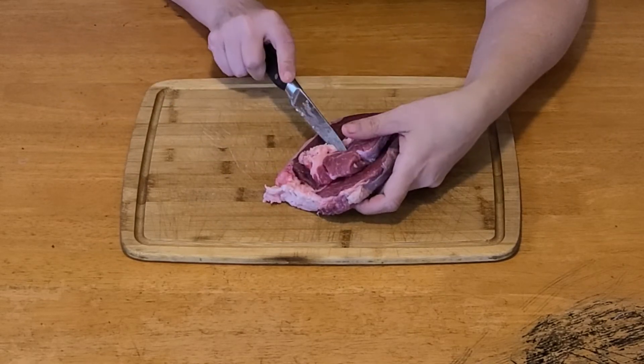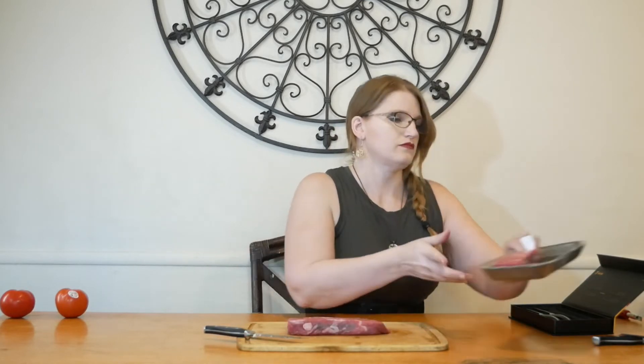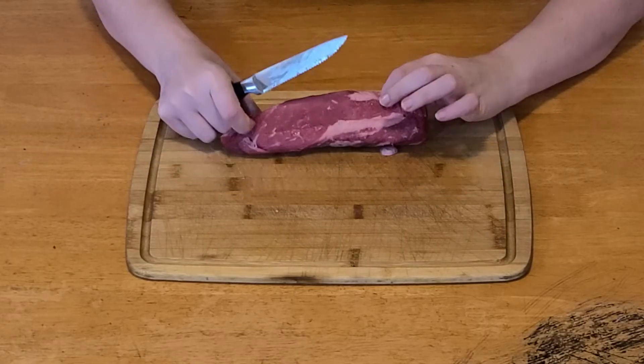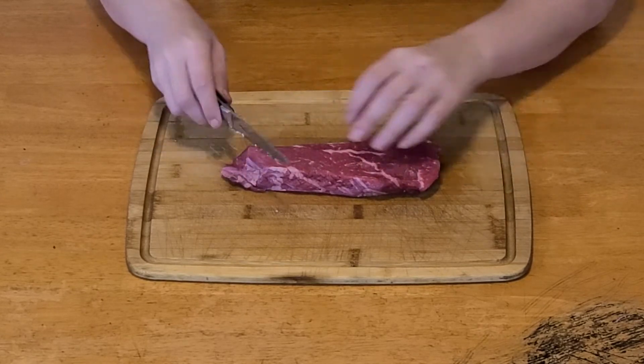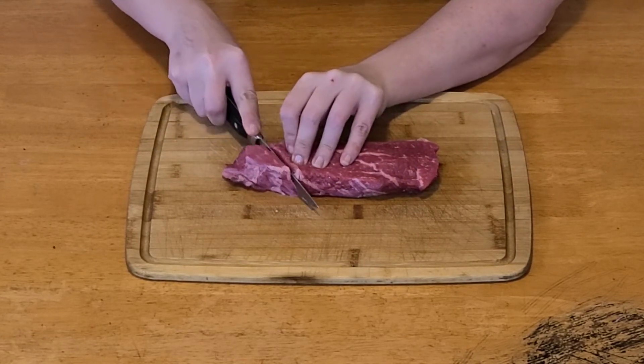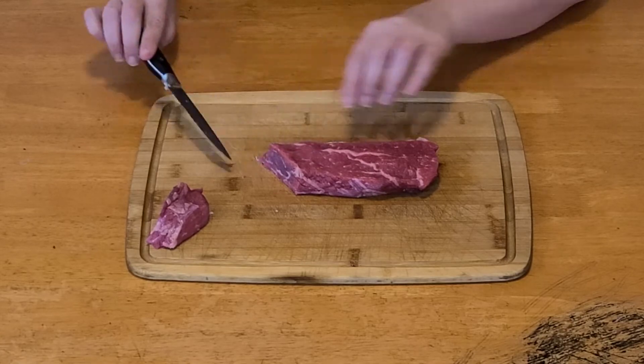We're going to cook this up in a minute and really see what it can do when it's cooked. I have two pieces, so I'll grab one of them. This one has some marbling but it's not gristly at all. We're going to do one section right here — and that is a really nice, smooth cut. I'm so far very impressed by these knives.